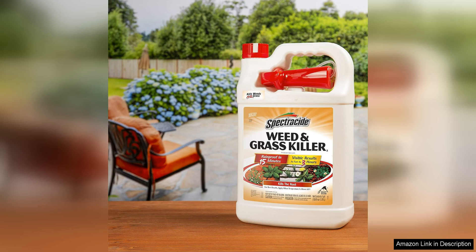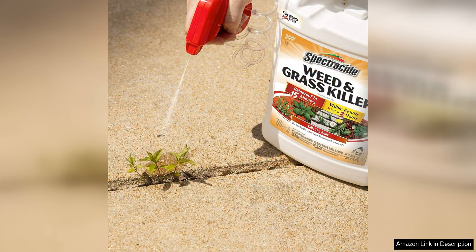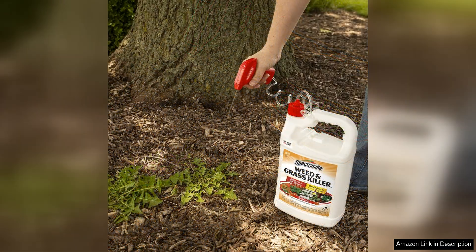Spectracide Weed Grass Killer is also easy to use. The convenient spray bottle allows for targeted application, minimizing waste and ensuring precise coverage. Simply spray the product directly onto the weeds or grass you wish to eliminate and let the formula work its magic.